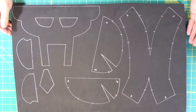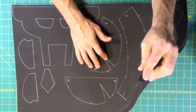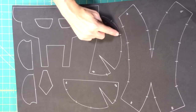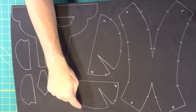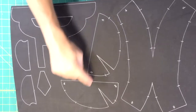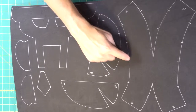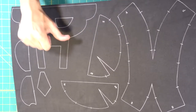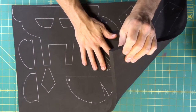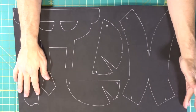We transferred our pieces of the template onto the half-inch thick foam. The little lines around the pieces are registration marks — so when we're attaching the three different pieces of the skull cap together, we line up those marks to make sure it's built perfectly. This half-inch foam that's smooth on both sides I buy from TNT Cosplay.